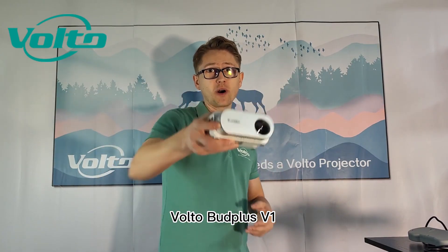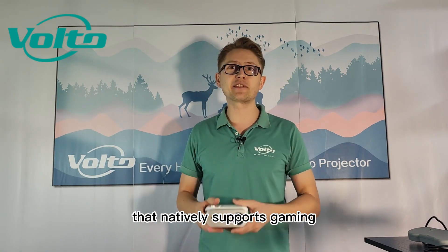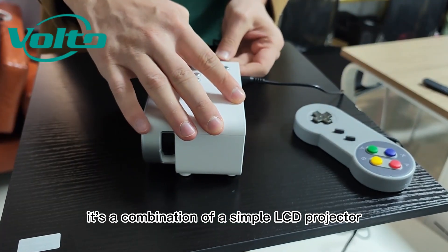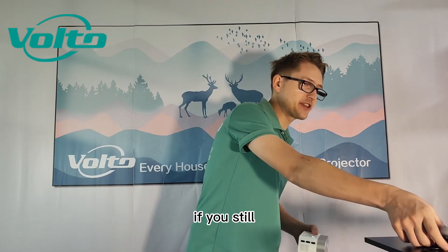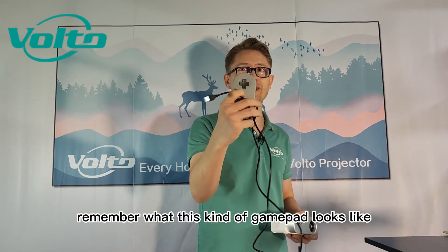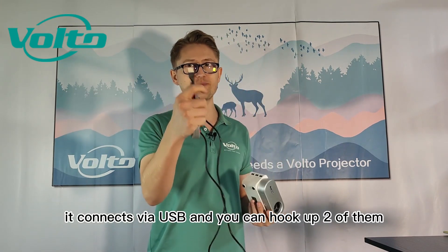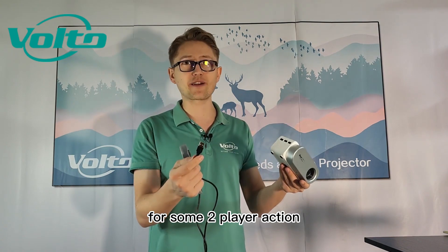The Valto Bud Plus V1 is the only non-Android projector that natively supports gaming. It's a combination of a simple LCD projector and a retro gaming console. If you still remember what this kind of gamepad looks like, you will have fun with this device. It connects via USB and you can hook up two of them for some two-player action.